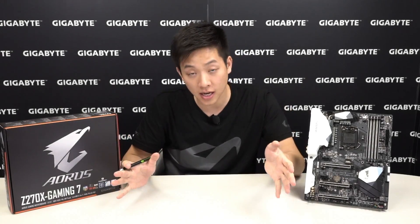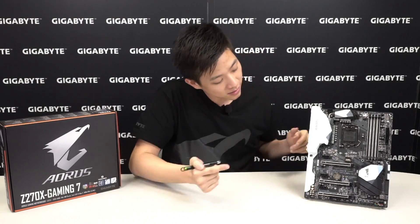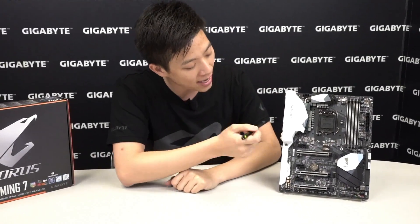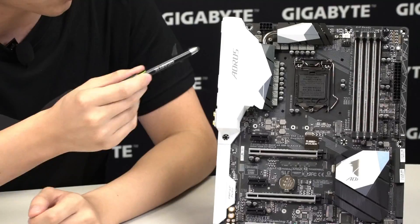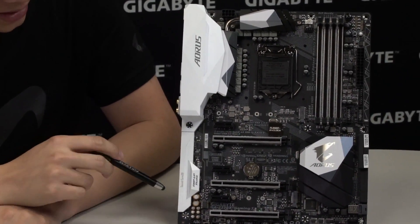Now let's look at the board itself — this is the Gaming 7. As you can see, you have your white I/O shielding, this is for the white armor, you even have it on the audio portion, all in white on a black PCB.